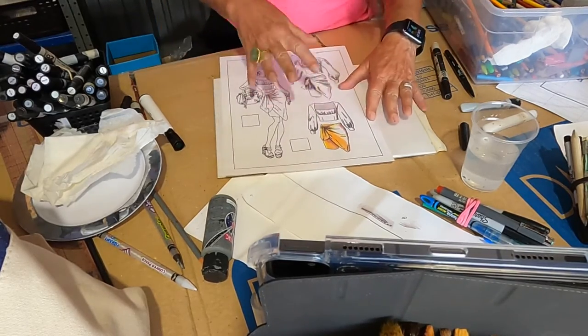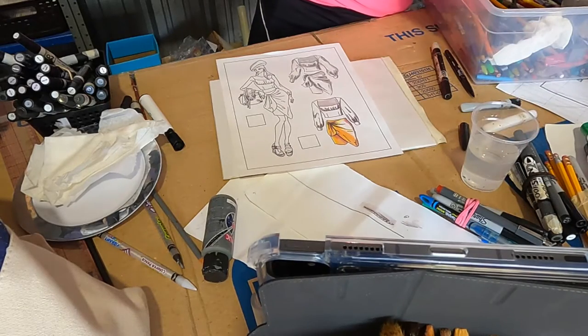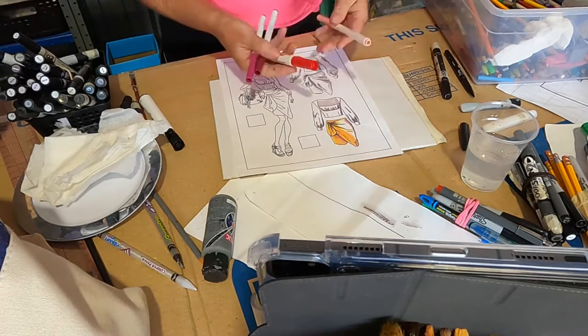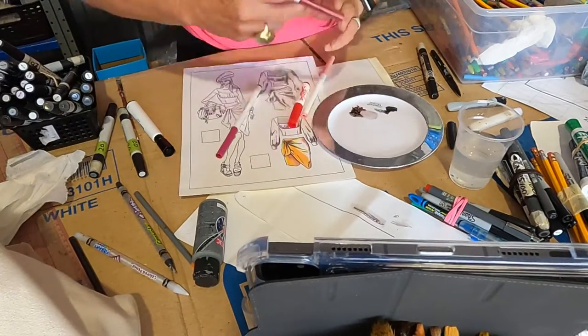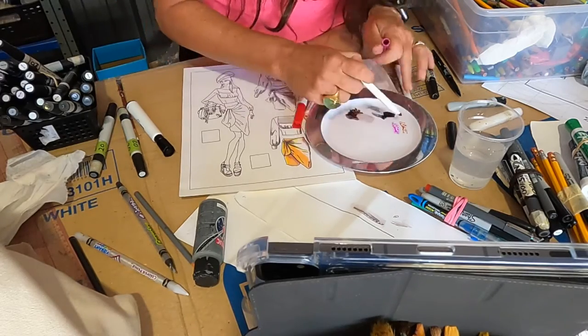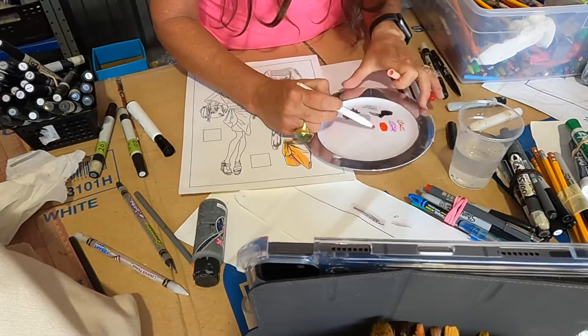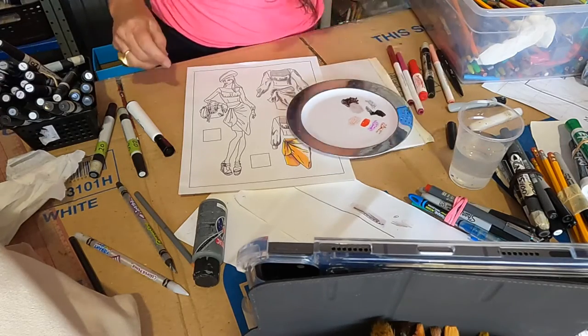Here we are at the shirt, and that was marker. I'm just going to use my chibi markers so you know you don't have to worry about expensive ones. Let's do a different color — let's do a pink shirt. I'm going to take my tray for my markers and take my dark one, dab, dab, dab. I'm going to take my next color and blend those together. Colorless blender time.